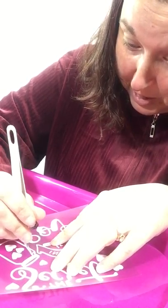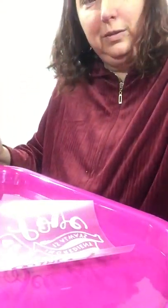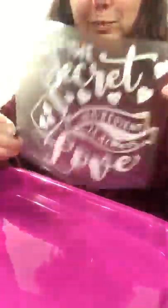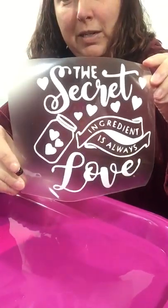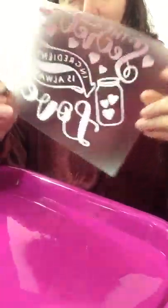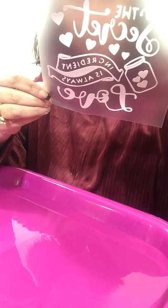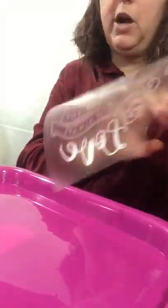I'm super excited to be sharing this with everybody. I typically just craft alone in my house, so I'm excited to show the world my little crafting projects. Here's my design — I think I have all the little areas weeded out. It says 'the secret ingredient is always love,' which I think is true.